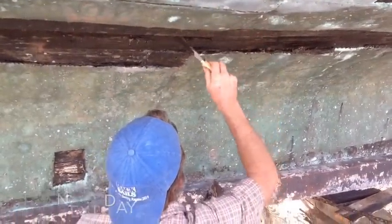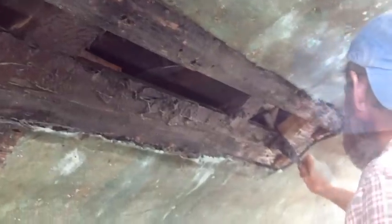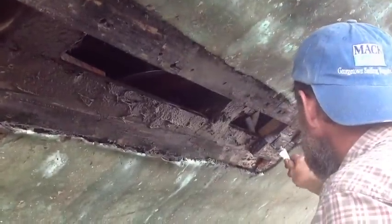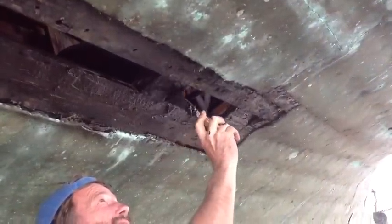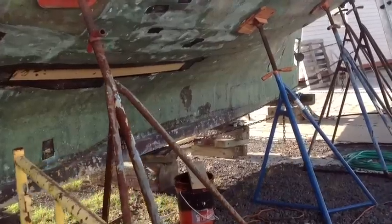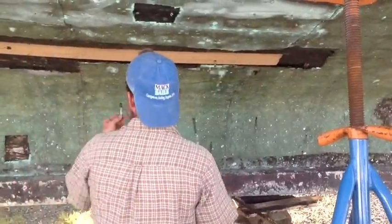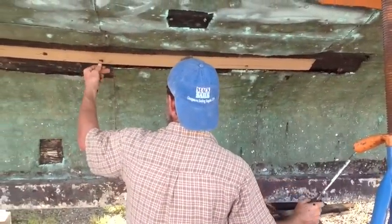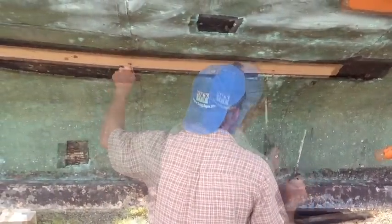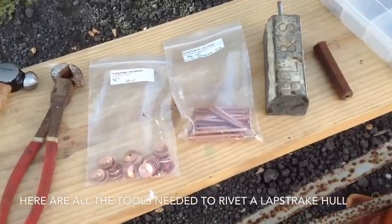Here's Pete putting tar on the spot where we had a really bad plank that got eaten by worms. We're replacing that plank, so now we're getting ready to install it. After hammering it in place, we screwed the Manil fasteners into the ribs. And the next step is the copper rivets.